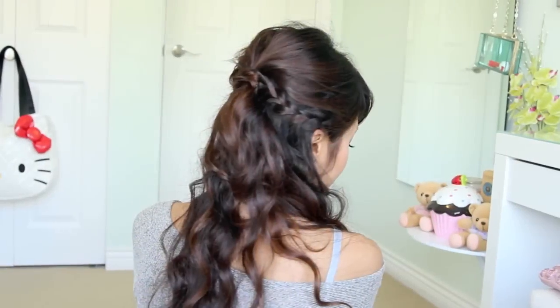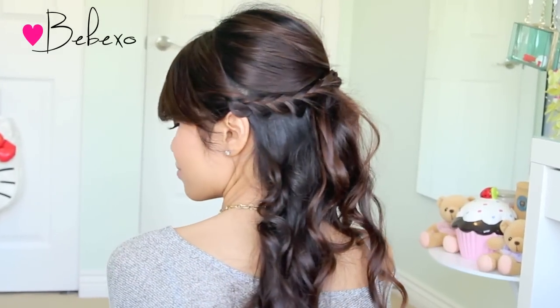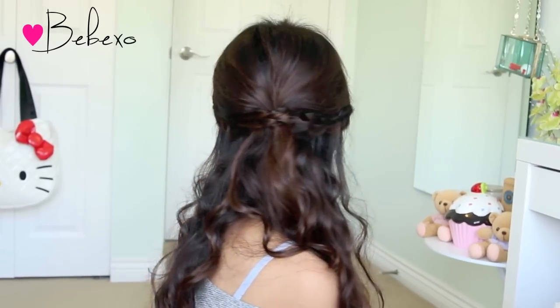Hey guys! In this video, I'm going to show you how to do this braided half up, half down hairstyle that's perfect for proms or parties. So if you want to learn how to do this, then keep on watching.